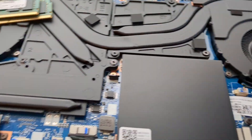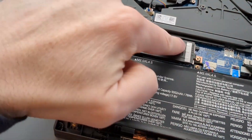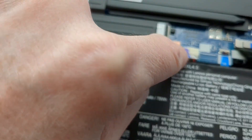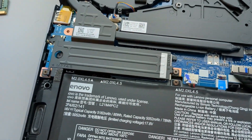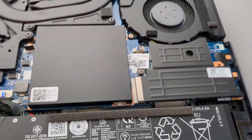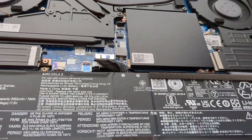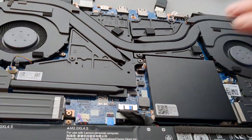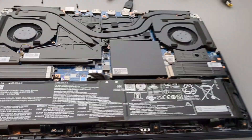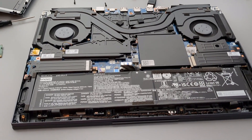Now if you're trying to do other upgrades, this comes with two M.2 hard drives, and they're under these covers right here. You would just unscrew those to take the cover off, and same thing over here on this side. You can upgrade those hard drives if you need to. The battery is right here if you need to replace that. And that's pretty much all you can upgrade on your own — I guess you could also replace the fans if they went out.